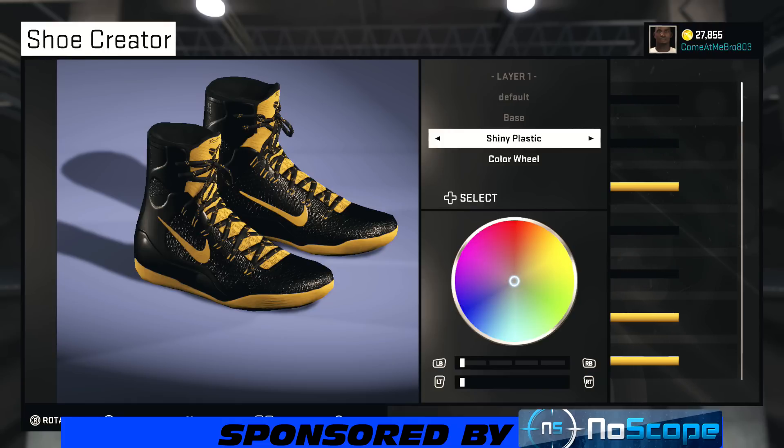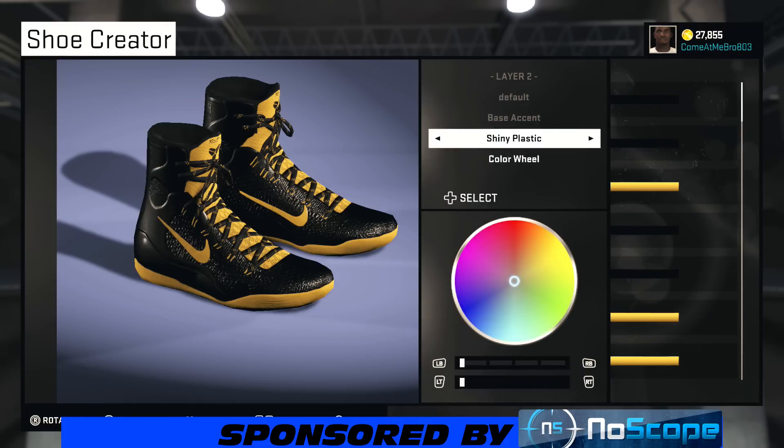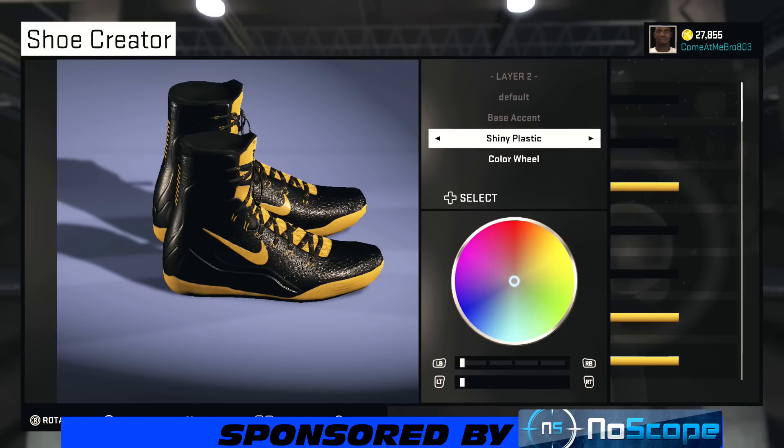We start off with my base. I went shiny plastic on that, and I went with that black. So the base accent — same thing, shiny plastic. And I went with that black. Go over to recent colors and choose that black — easiest way to do it.